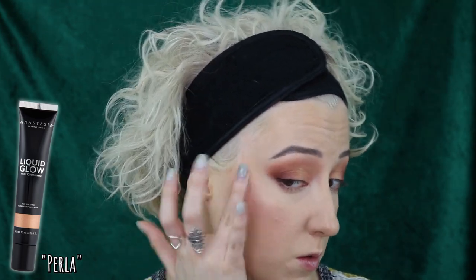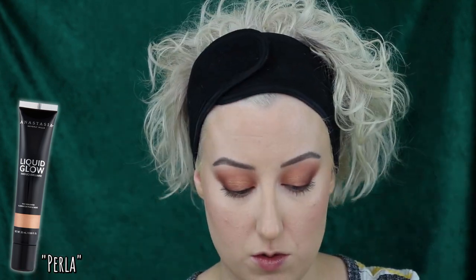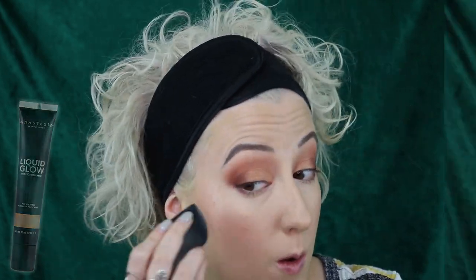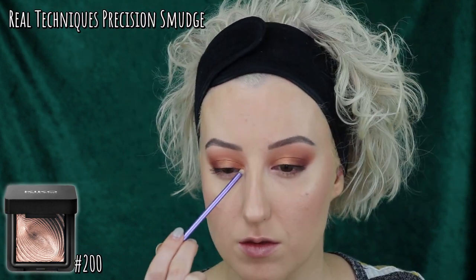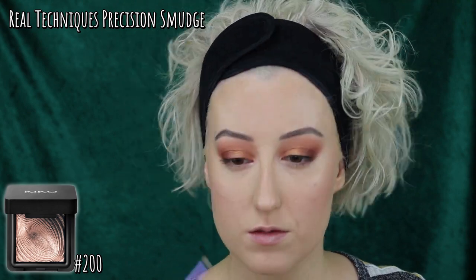L'Oréal Infallible Sculpting Stick — and then blush. The Anastasia liquid glow in the shade Perla — I picked this up in the 21 Days of Beauty sale from Ulta, I believe it was 40% off. It does apply better with a sponge, as you can see here — I wanted to test it out both ways so you could see. I'm now picking up this Kiko Milano water shadow in shade 200 on my inner corners before blending out the lower lash line.